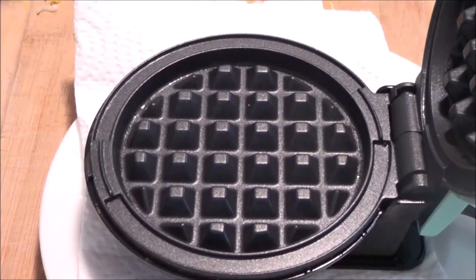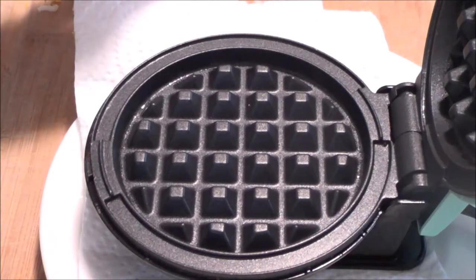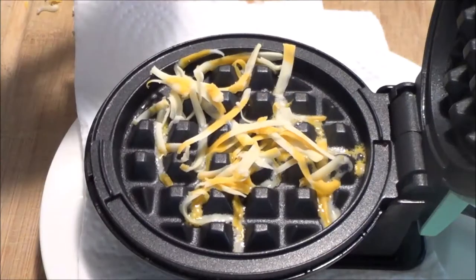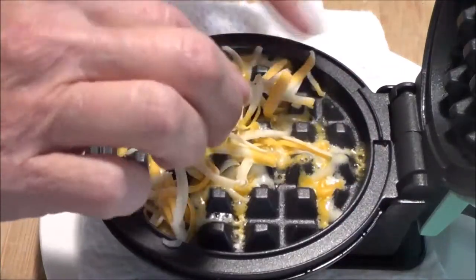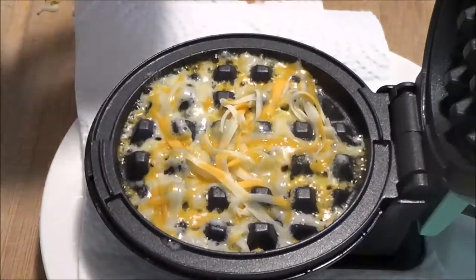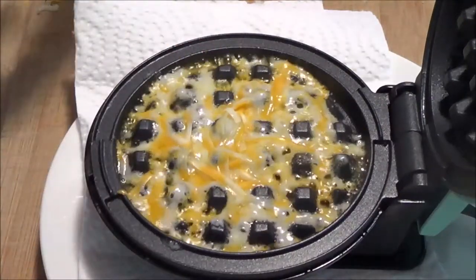I've got my Dash Mini Waffle Maker all ready to go. It's nice and hot and I shredded approximately 60 grams of marble cheese. You can use any kind of cheese you like — this is what I have in the house. Basically what you want is just a light layer of cheese on the bottom of your waffle maker. I don't spray my waffle maker. I did when I first started using it but I find it doesn't need it anymore, and when you're cleaning it you can't get all the grease off.